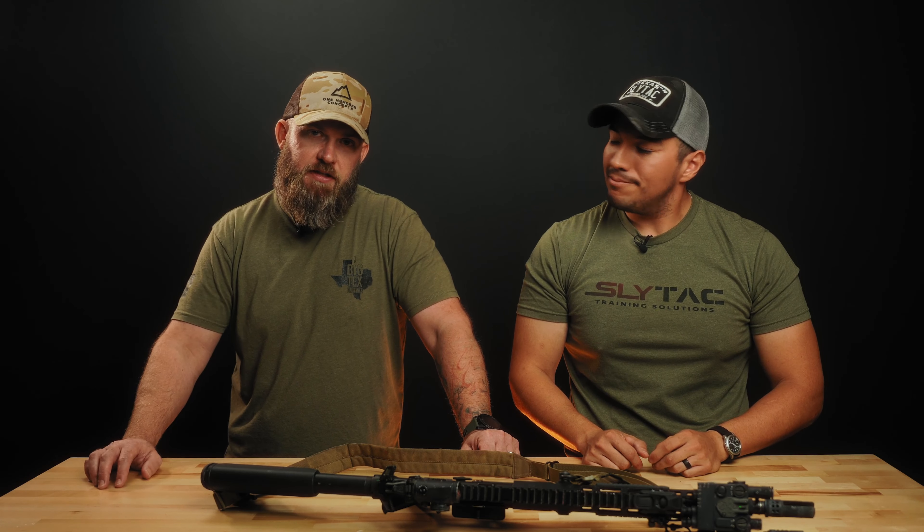Nothing too crazy — you notice it's still pretty slick; I try to keep it pretty slick. We appreciate you going over that, and if you've got any questions for Brian or myself, drop it in the comments and thanks for watching.